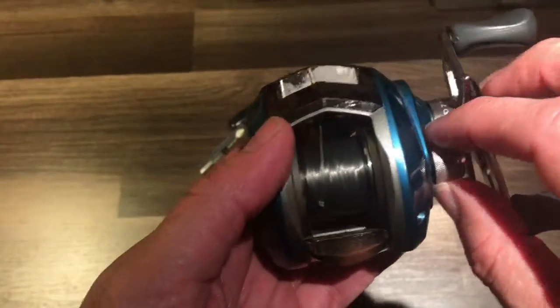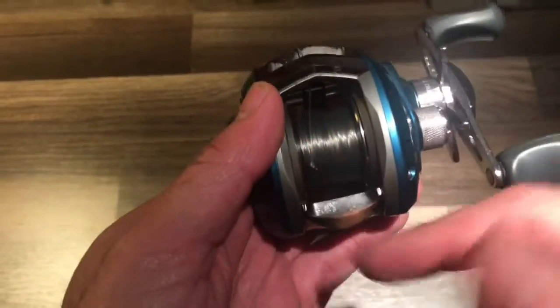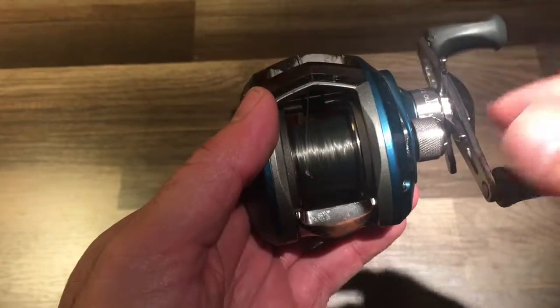Your lure drag is this particular one here. What this does is control how much tension is applied to the spool and how free that spool is able to spin.